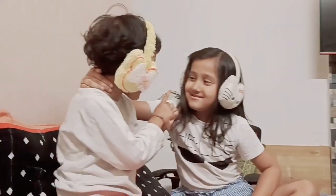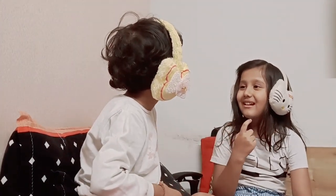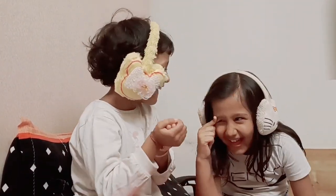Tera sandwich. Tera. Who will eat? Here. There's your sandwich.